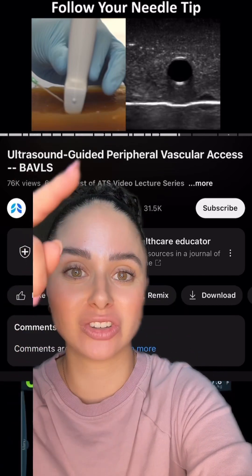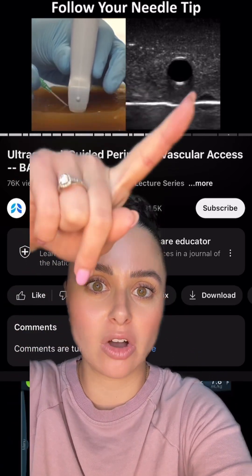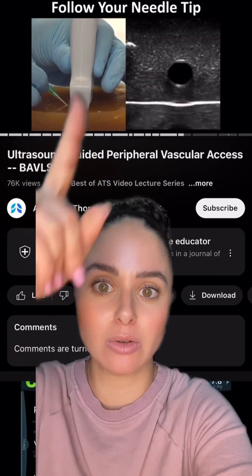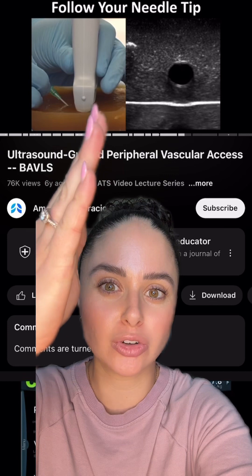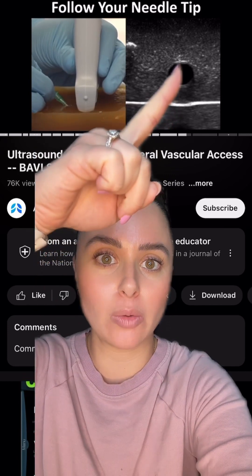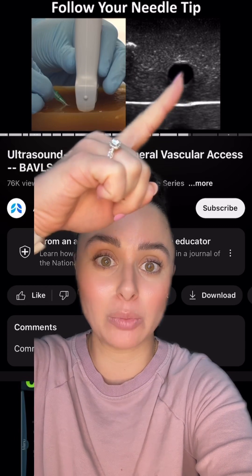You should actually be able to see the needle tip coming down on the ultrasound. You can slide your ultrasound as you're advancing the needle so that way you can follow that glowing tip, and you should actually be able to see when that needle pokes through the vein.